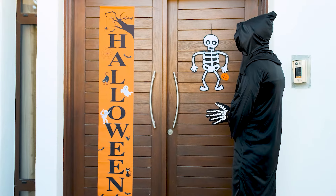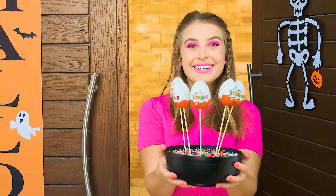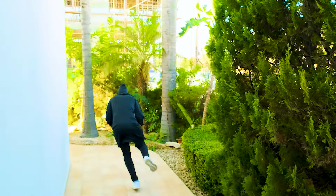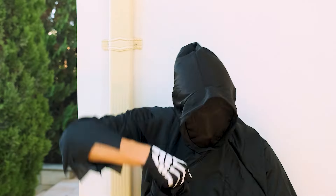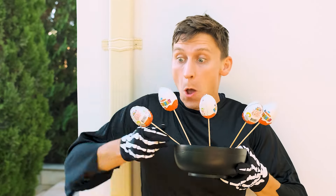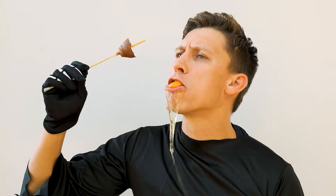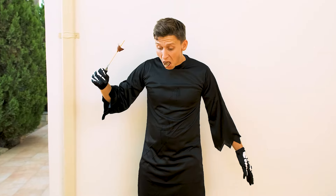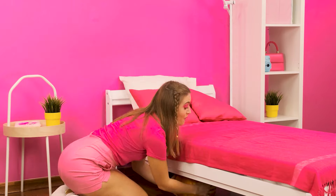Trick or treat. It's you again. Here, I've prepared some new treats. Let's see how much you'll like them. What a catch. It looks like I took everything from them. I love Kinder surprises. Ew, a raw egg. This is disgusting.